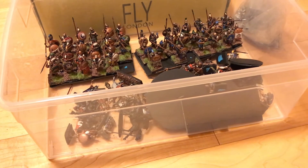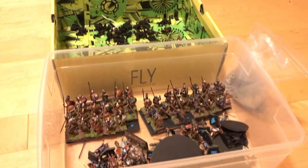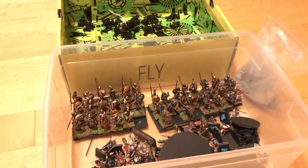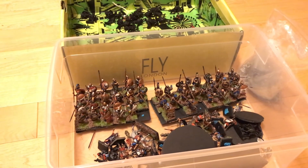I think the Greeks are going to be great. My goal for the Norman cavalry in January would be to get six figures painted a week, which I think is a good pace for cavalry - cavalry honestly take at least three times the length of an infantryman.